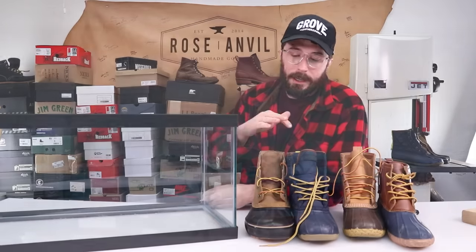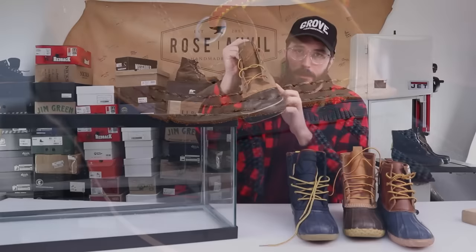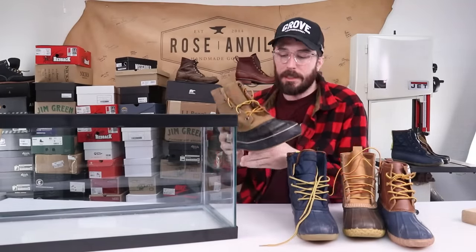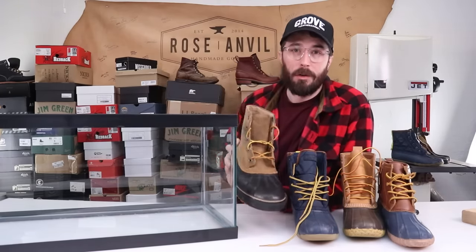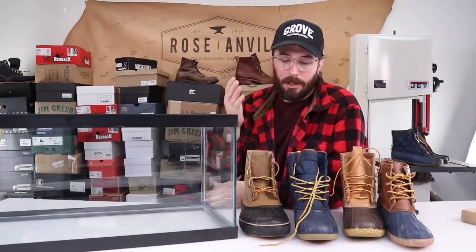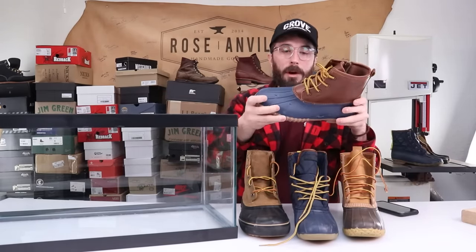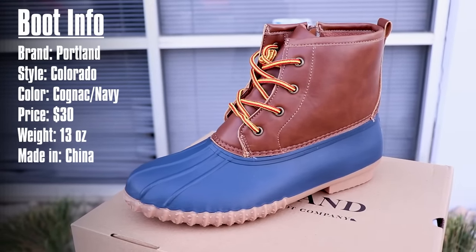Now for the second level test, moving up to where the seam connects the leather upper to the rubber bottom. This might be the most important aspect of this test because this is probably where the cheaper boots are gonna fail. If you didn't watch the cut-in-halves videos, let's quickly go over what these boots are. We'll start with the Walmart boots — these are 30 bucks and they are pretty terrible in every conceivable way.